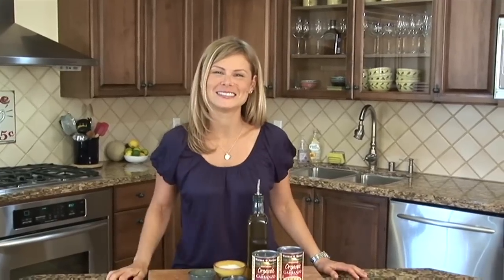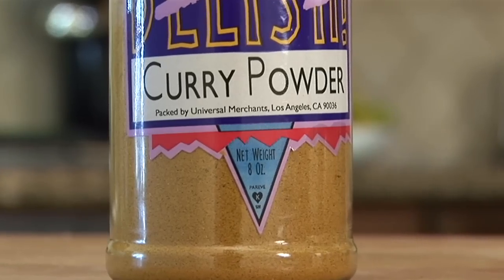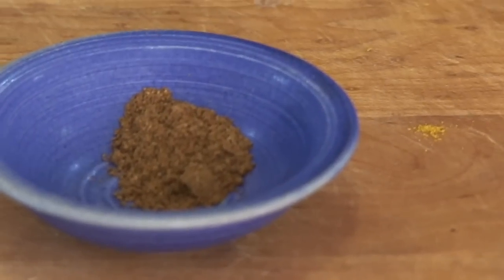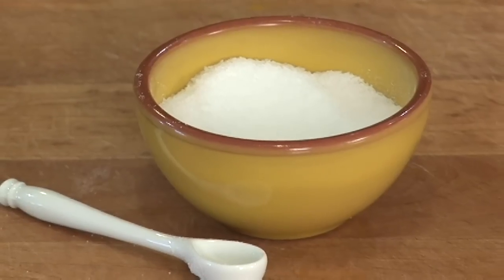And here's all you'll need: two 15-ounce cans of garbanzo beans, two teaspoons of curry powder, a half a teaspoon of ground ginger, just a quarter teaspoon of garam masala, a tablespoon of extra virgin olive oil, and one teaspoon of kosher salt.